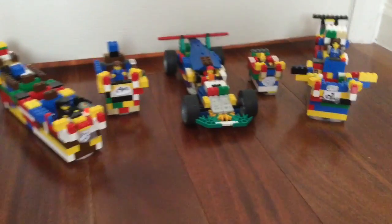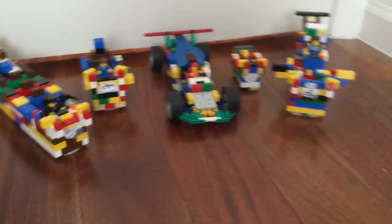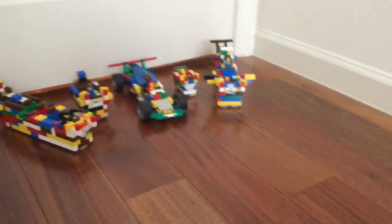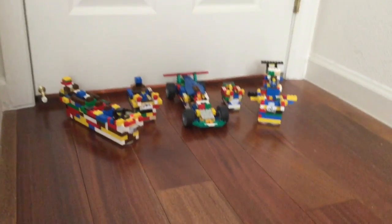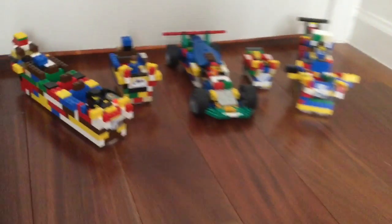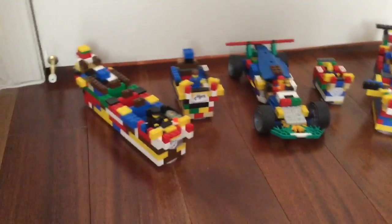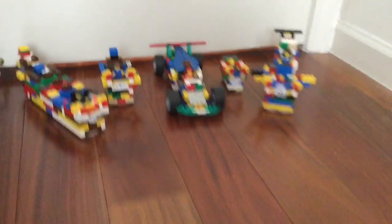Now the one in the middle, this F1, was actually from a kit which I expanded to become a four, five, or six seater. There are also some other smaller cars and here's one of the bigger cars — a long one — and that's about it.